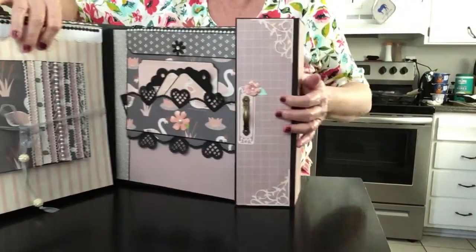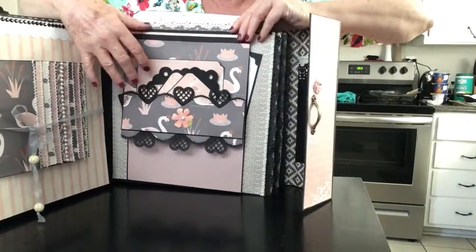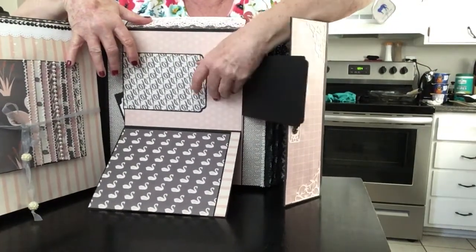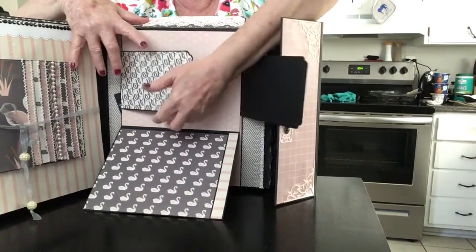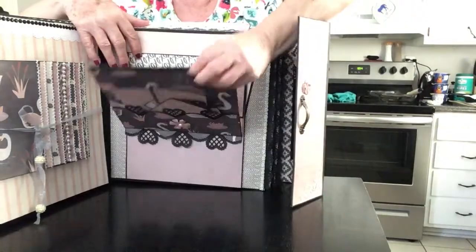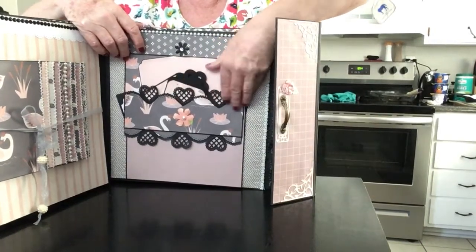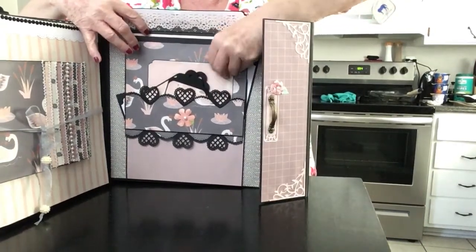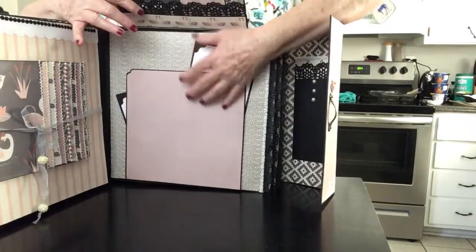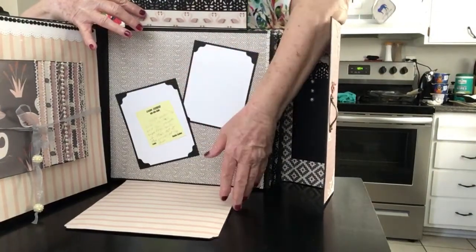On this page, this opens up and goes down, this opens, this side opens, and this side opens upside down like so. That raises back up and it closes with a magnet. Then you have tags in this pocket here. That raises up and you've got a pocket up here with some tags, and that falls down and you have more places for pictures.